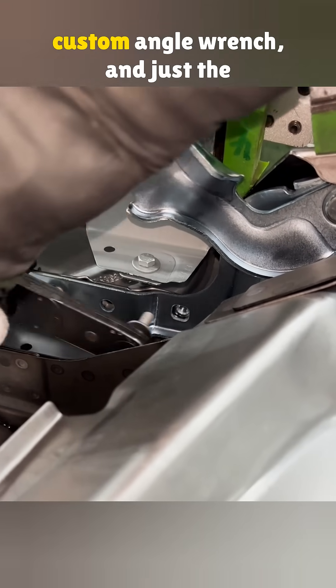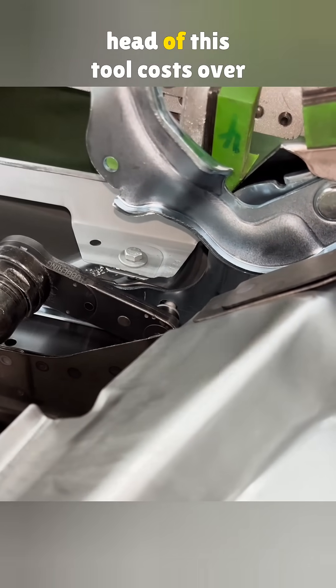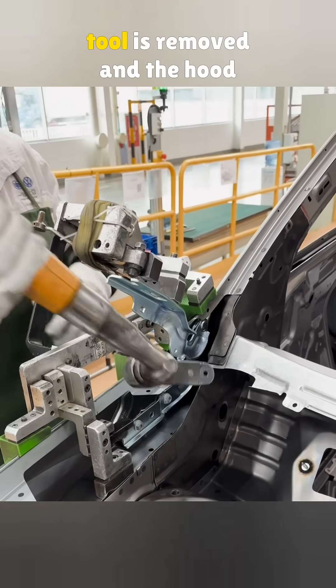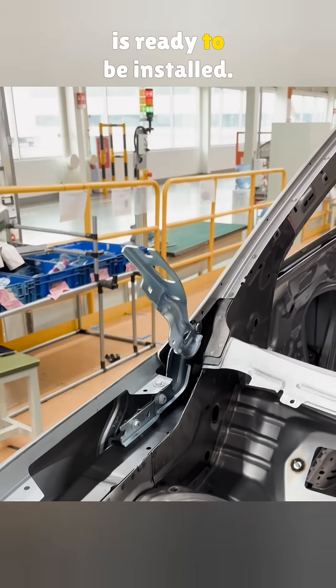The bolts are tightened with a custom angle wrench, and just the head of this tool costs over $10,000. Imagine what the entire wrench is worth. Once the bolts are tightened, the tool is removed and the hood is ready to be installed.